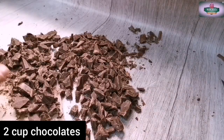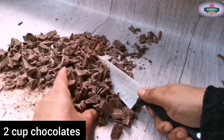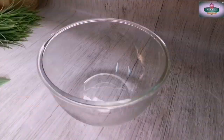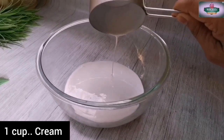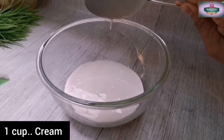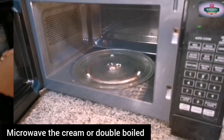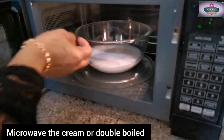I need to add cream. I am using compound chocolate — 2 cups of chocolate and 1 cup of whipping cream with a dairy base. I am going to microwave this cream, or double boil it in a pan.